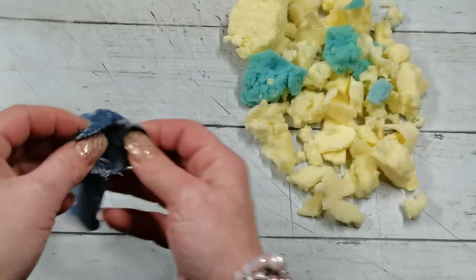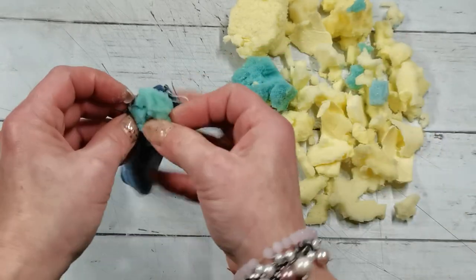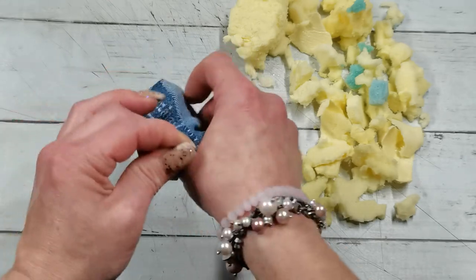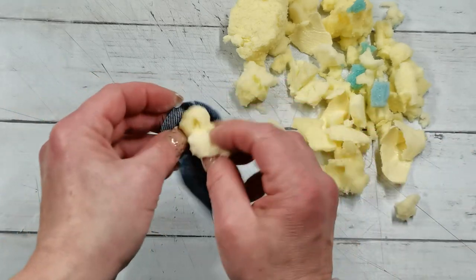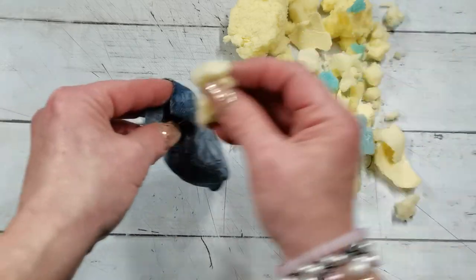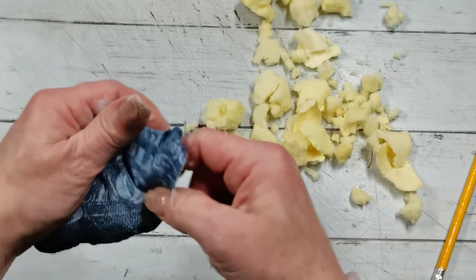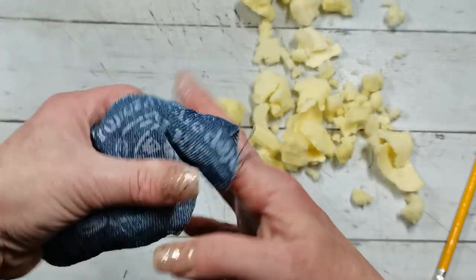Once it's dry you can start to stuff your bulb shape. I've got this craft filling — you can buy it in bulk and it's specially made for crafts. I push the filling into all those shapes and edges to spread it evenly.